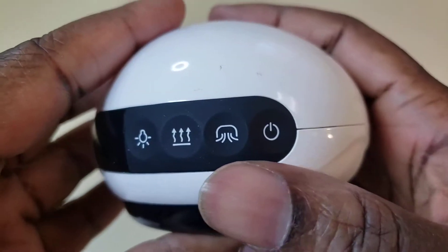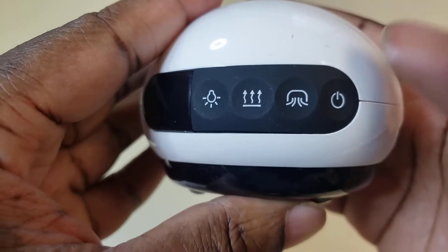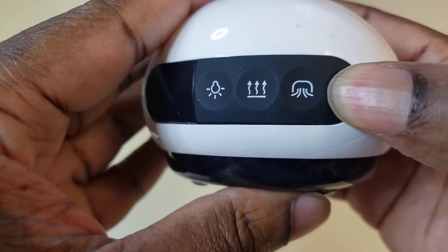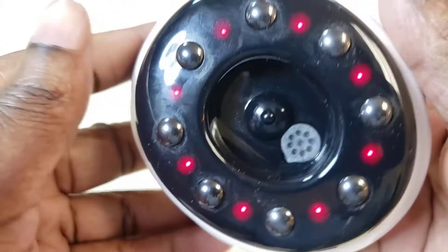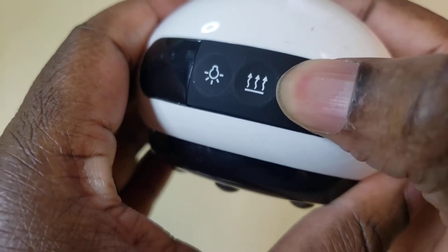This is how it looks. Power on — obviously press this. Might have to long press it. Alright, I heard something, so there it is, it's on. Now we're going to do cupping — this would be this right here, let's see.